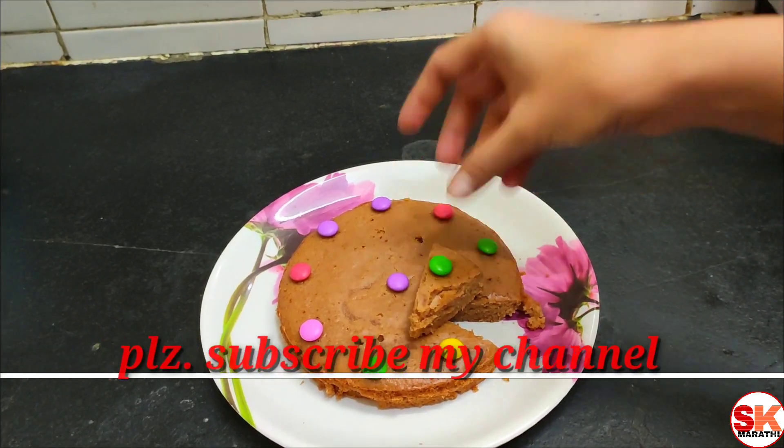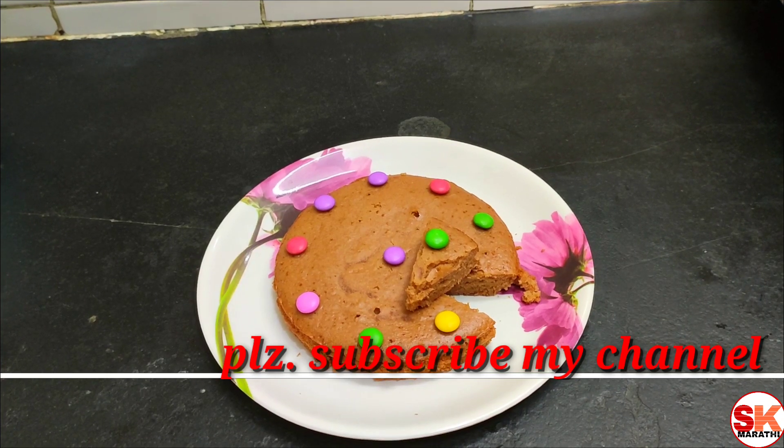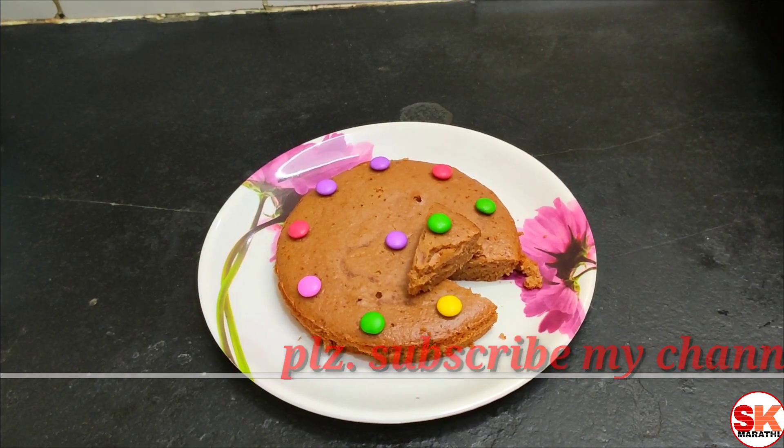You want to try it — comment how your flavor turned out. Subscribe, like and share, and try this recipe. I love it!